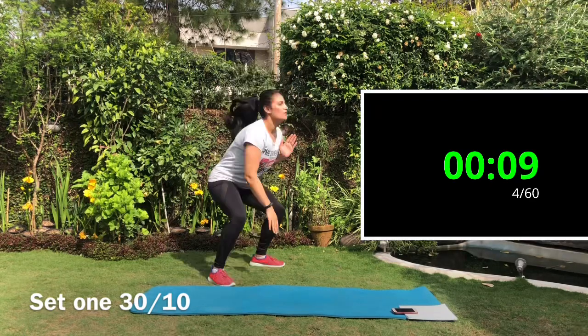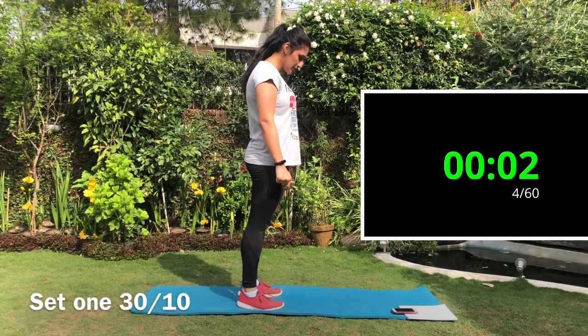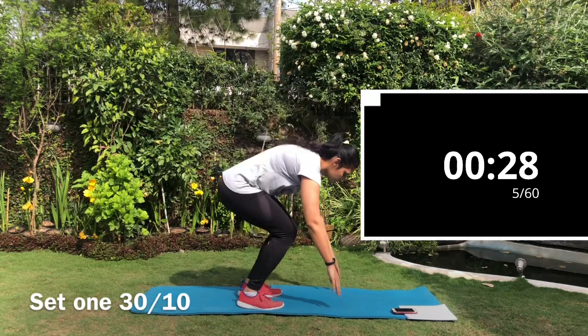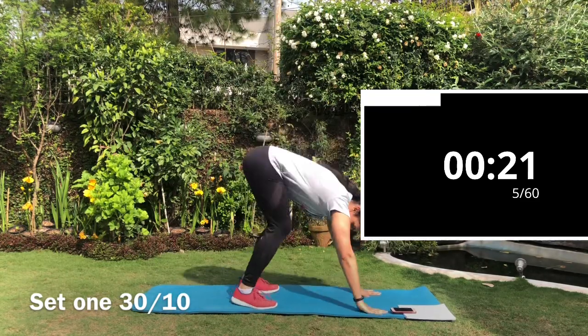Next exercise is the burpees. Start with a push-up position, hands directly under the shoulder, and jump to a squat position, then stand up and jump again. For low impact, don't do the push-up or the jump. For high impact, add a push-up and jump.